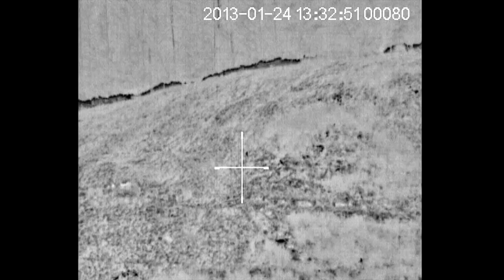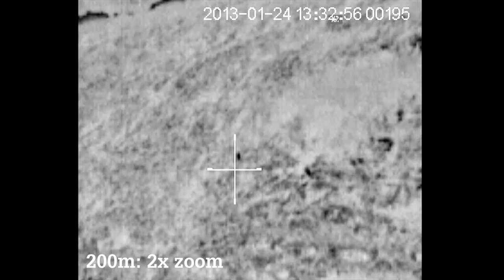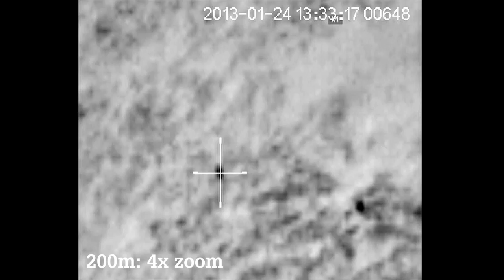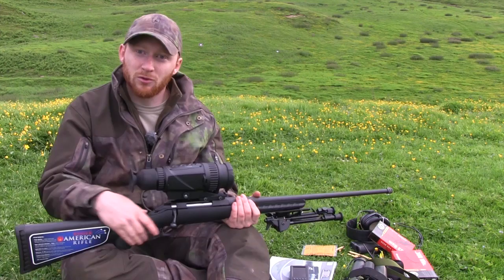You do have the ability to zoom in and that's simply operated by pressing this button at the front. Pressing it once doubles the size of the image, pressing it again doubles it further. We found that using four times magnification you lost a lot of clarity of the image, so we didn't find it particularly useful. What we were tending to do was use no zoom to locate what we were looking for, and then take it up to two times magnification to place that accurate shot.